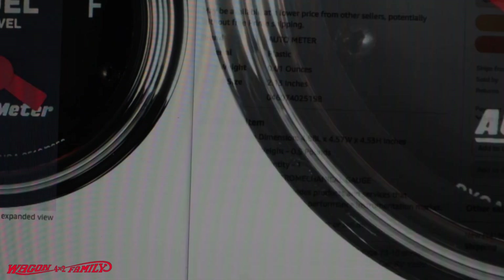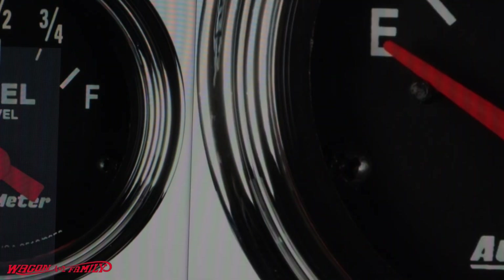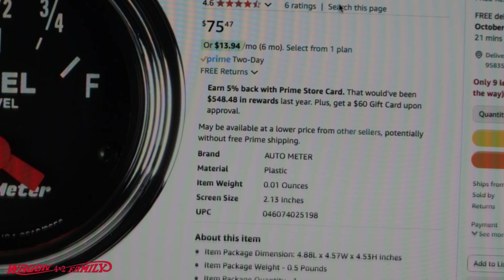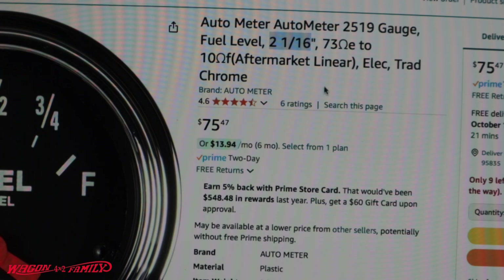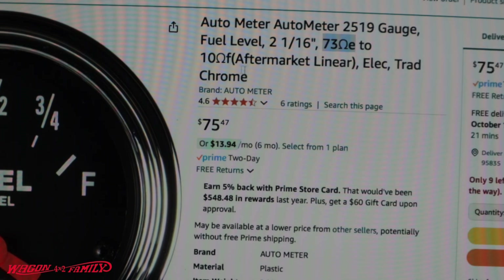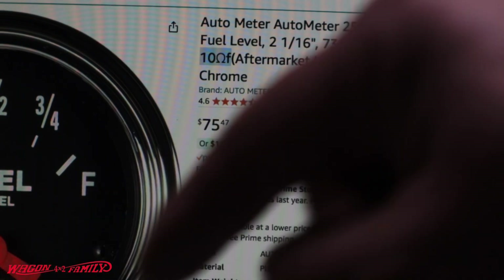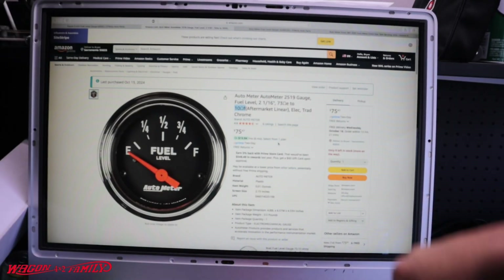To make it work with my OE sender I had to find the right gauge. This is an AutoMeter fuel gauge — not the one I really wanted, but it's the only one I could find with the correct ohm reading. I wanted a 2 and 1/16 inch to fit my existing mounting bracket. This one has 73 ohms when empty — that's exactly what my plunger reads when dropped all the way to the bottom — and 10 ohms for full, which matched my sending unit reading of around 7 to 7.6 ohms. This gauge is going to work perfectly with my OE sending unit.